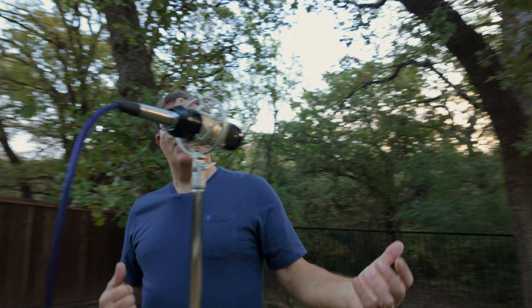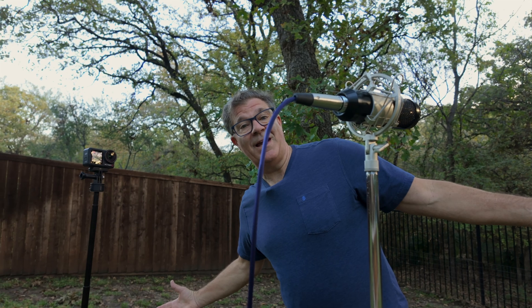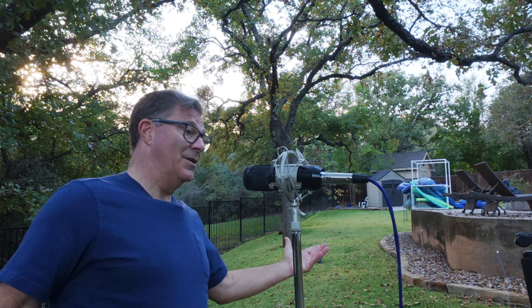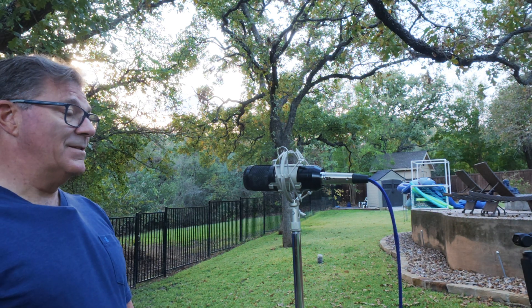I'm narrating into it right now, about a foot and a half from it. I'm over here to the left side of it, and now I'm over here to the right side of it. I'll decode that in stereo so you can hear what it sounds like. And if you're interested in mid-side recording and want to know more, continue watching.